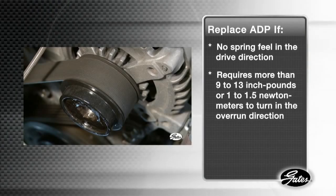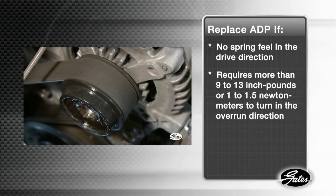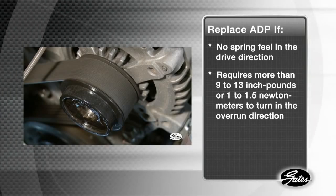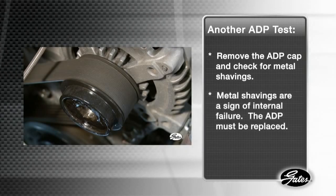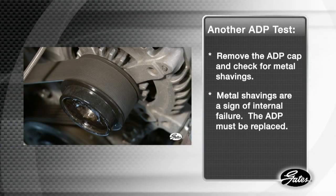If the OAD pulley has no spring feel in the drive direction, or requires more than 9 to 13 inch-pounds, or 1 to 1.5 Newton meters to turn in the overrun direction, it should be replaced. Another test would be to remove the ADP cap and look for any metal shavings. If metal shavings are present, this indicates an internal failure and the ADP needs to be replaced.